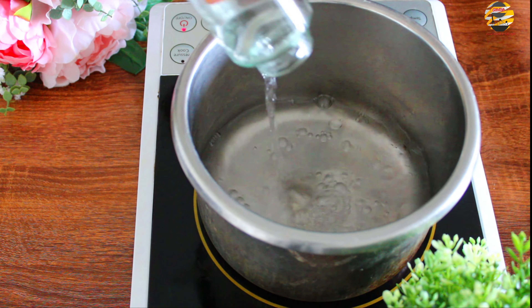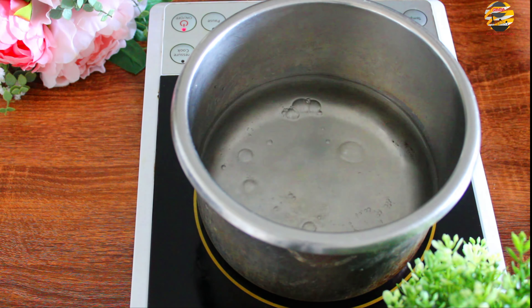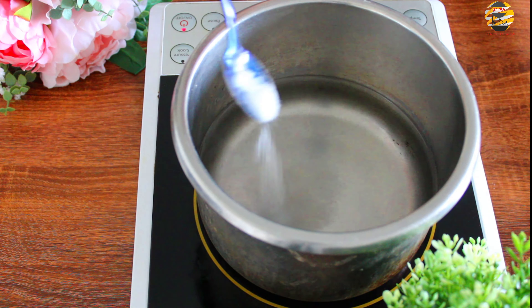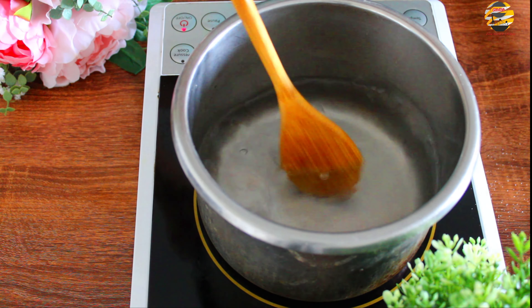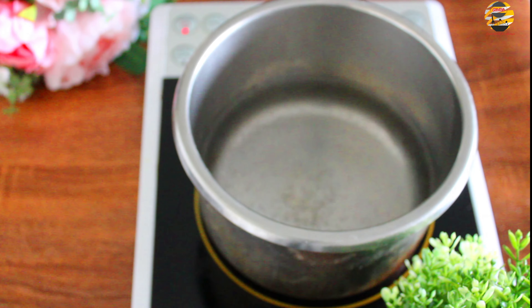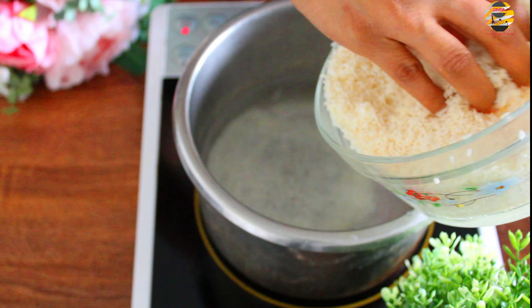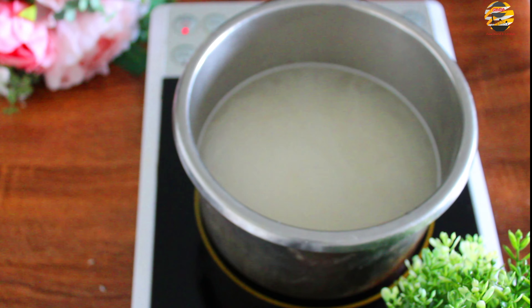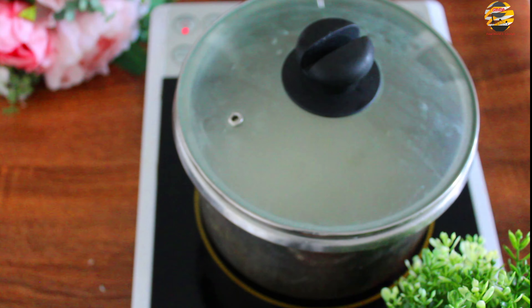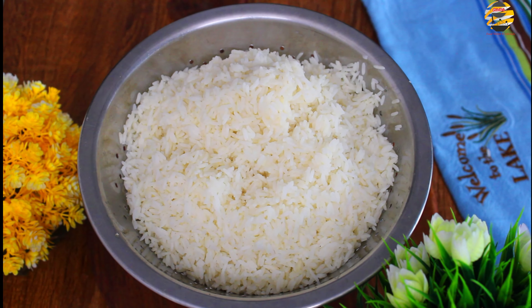Next, in a pot pour enough water, add salt, mix and let it boil. Once it starts to boil, add one glass of Chiragashala rice and mix it. Cook it until it's 80% done. Now it's cooked — strain the water and let us keep it aside.